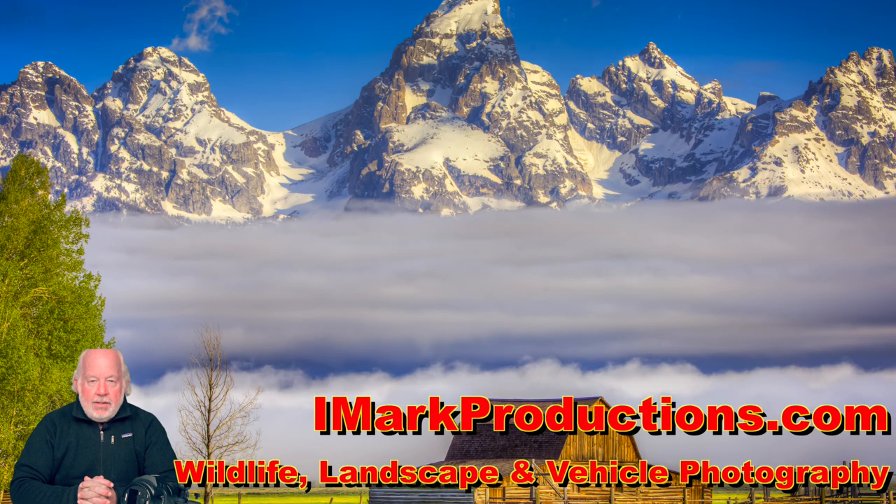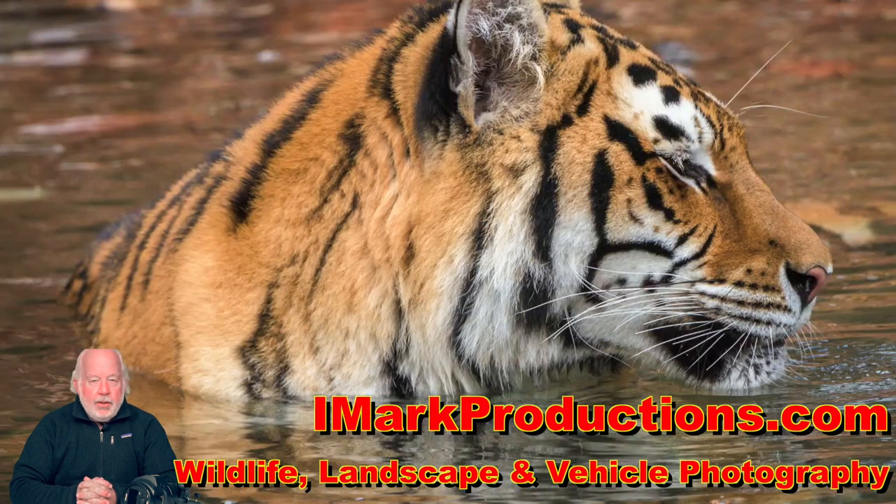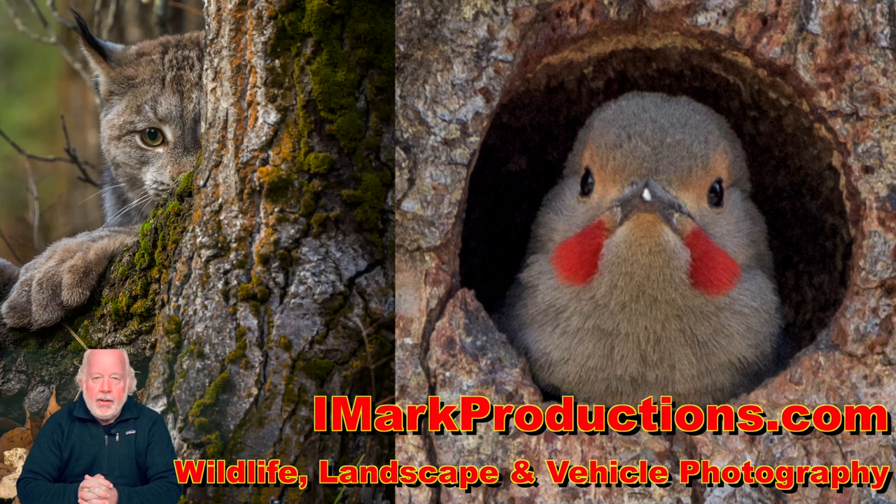That's the end of part one. We've basically gone over all the commands and options that you have on the Profoto B1 directly. For part two, click the link that shows on the screen, or go back out to YouTube where you should be able to see part two in the column to the right of the screen. At this point, you should know the Profoto B1 pretty much through and through.